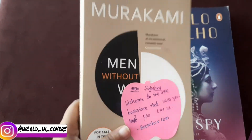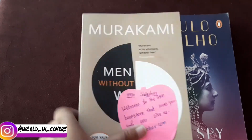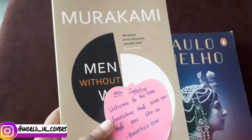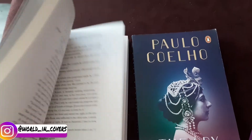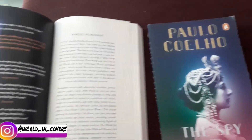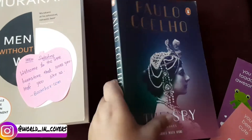The first book is Murakami. They also included a cute little sticker. This is Murakami's 'Men Without Women.' I wanted this book for a long time and I am really excited to read it.